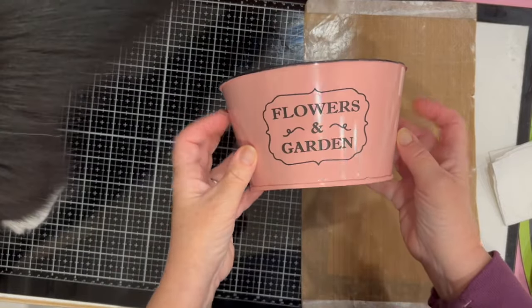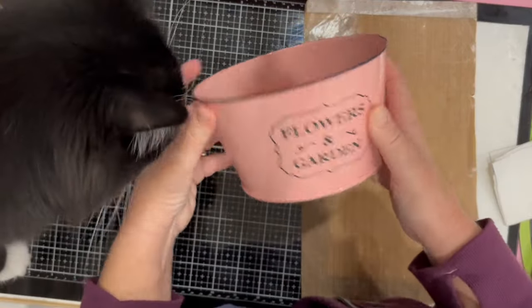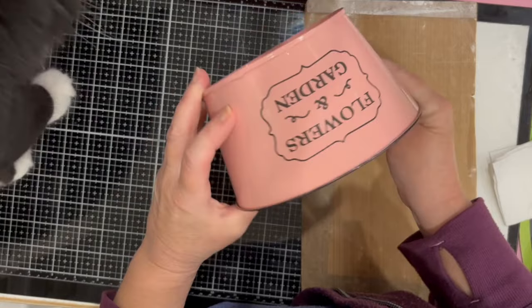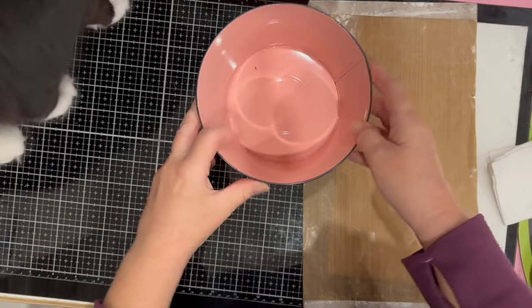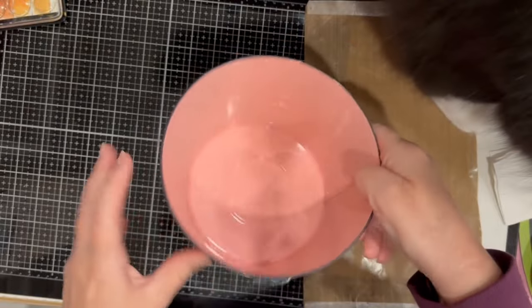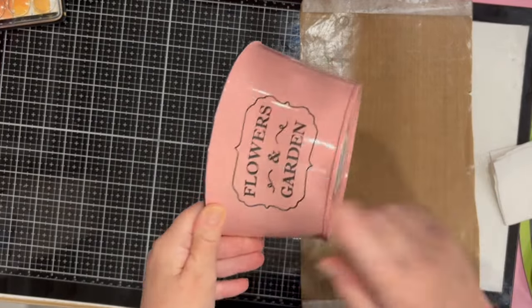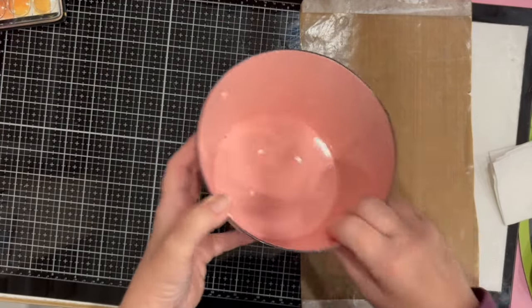The first cute thing I have to show you is this little tin bucket. I chose one in this rosy color — it says 'Flowers and Gardens.' The idea is you put a potted plant in here, which I might do, or I'll find another use for it. I got the pink for my studio.